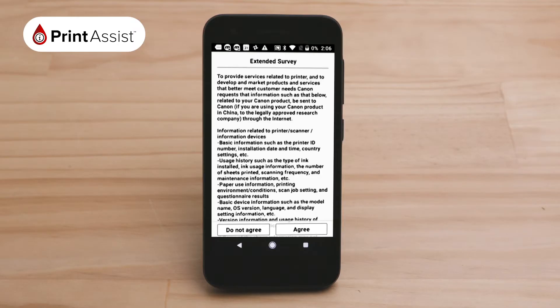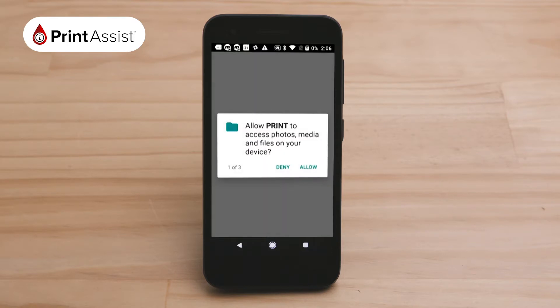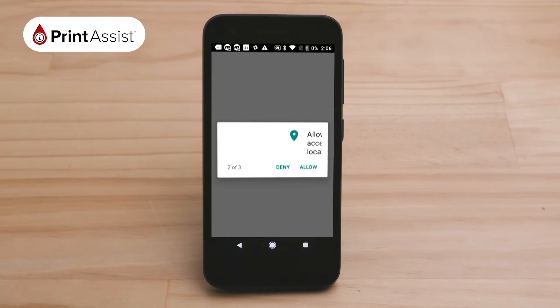Open the Canon app that you have just downloaded and launch it. You will be asked to agree to a license agreement before being asked to grant permission to the app to access your Android's photos, media and files, and your location etc.